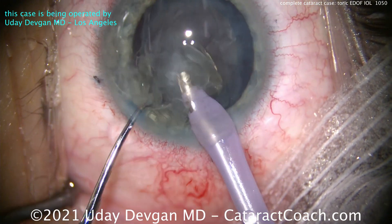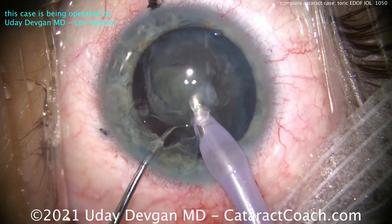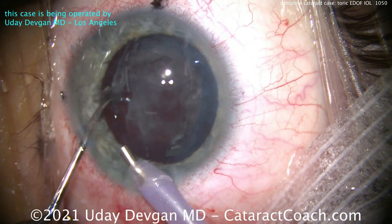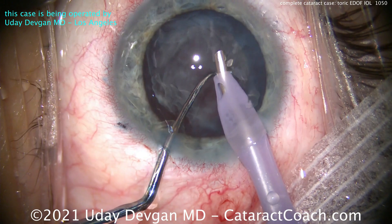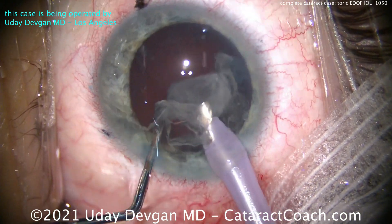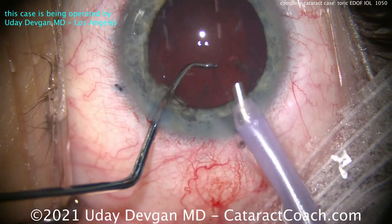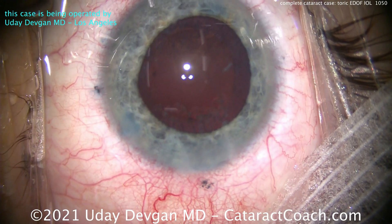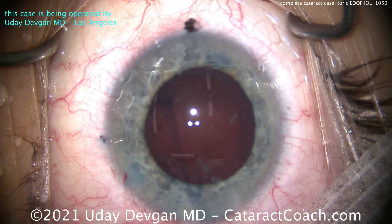The patient has a history of hyperopia in both eyes, astigmatism in both eyes, and anisometropic amblyopia. This eye that we're operating on is his better eye. The lens power ends up being 25.0 diopters. His other eye, which is yet to have surgery, is going to need a 29-diopter IOL for the same outcome of emmetropia.